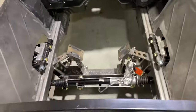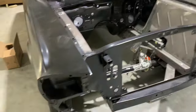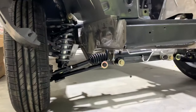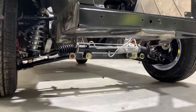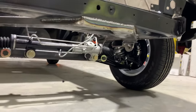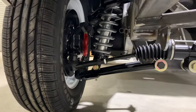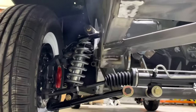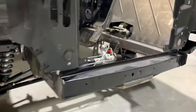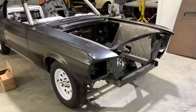As you can see here, this is going to get a big block, Wilwood brakes, and coilovers. Now this is not one of our C6 setups that gives you a billet spindle Corvette-style C6, but you can still see here this is a great system to use.